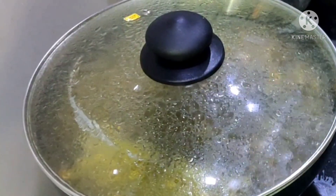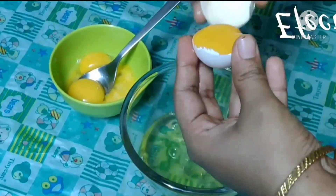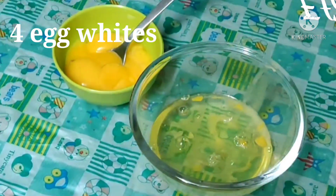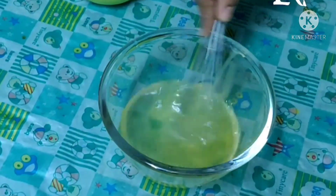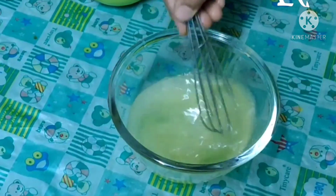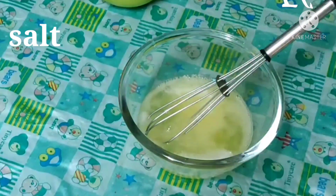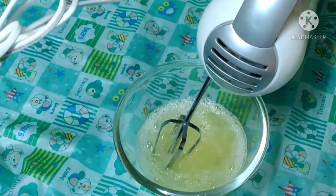Make the egg foam ready. Add the egg whites in a bowl. Now, add the whiskers, fork, electric blender, immersion blender and all the ingredients. Add the egg whites with a cast of salt and all the whiskers.